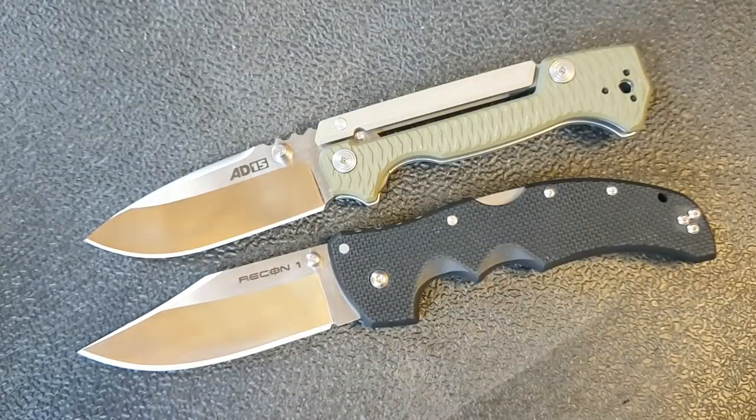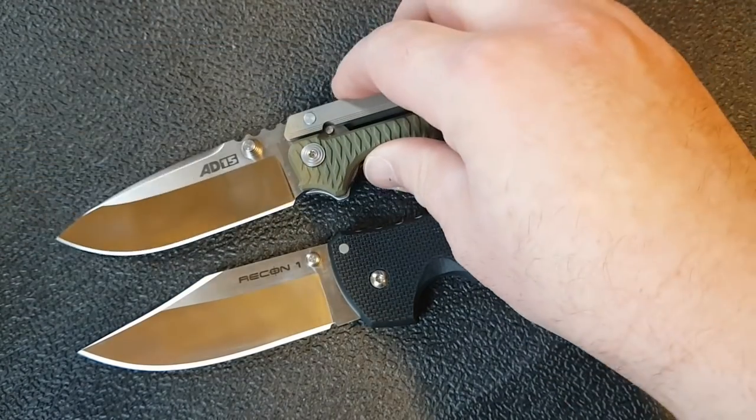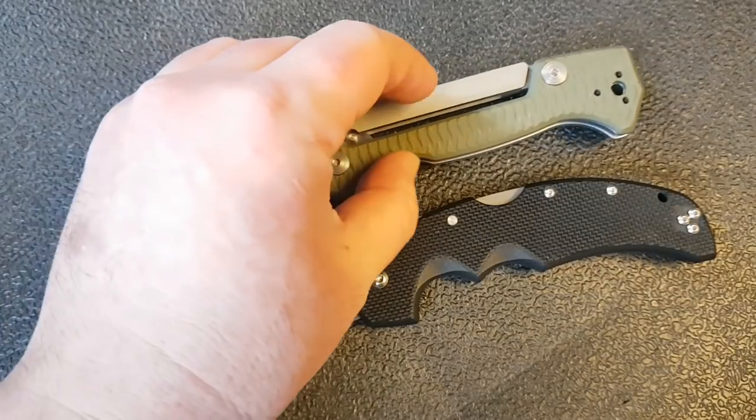If you're watching this video you can see the Recon 1 is clearly bigger — nine and a quarter inches overall, nearly four inches of blade, five and a half inch handle, just over five ounces, and half an inch thick. The AD-15, while a little shorter at eight and five-eighths inches with a three and eleven-sixteenth inch blade, is shorter when closed at five and one-eighth inches but weighs more at six and a half ounces and is about five-eighths of an inch thick, which is pretty stocky.